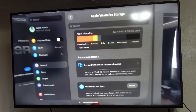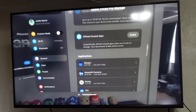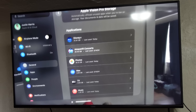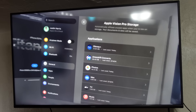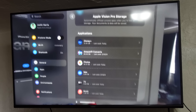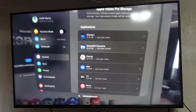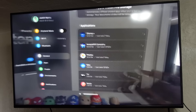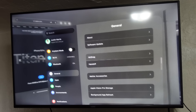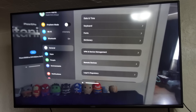You can come over here and check out all the different applications, offload unused ones, and see which applications are using the most storage. Disney Plus is using the most right now. There's also the Amaze VR concert — it allows you to see virtual concerts right here inside of virtual reality. T-Pain had an incredible concert where I got to see him right in front of me as he performed. So through photos, Mac, and TV, I can see all the breakdown of Apple Vision Pro storage. You can hit back and see other settings like date, time, keyboard, fonts, dictionary, VPN, device management, and remote devices.